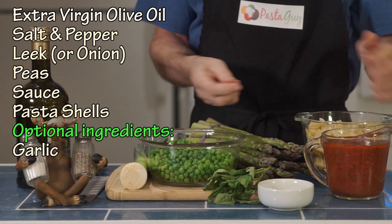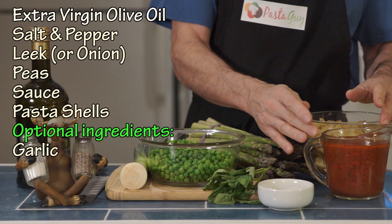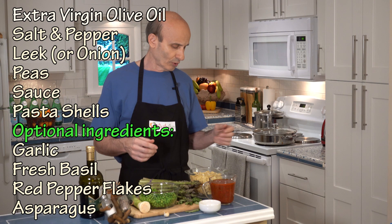Here are some things that will enhance it: more garlic — because this is two cups of sauce and it's going to make about 10 servings or more, but you're going to add water since it's soup — so you might want some extra garlic and some fresh basil. I highly recommend some more red pepper flakes. And I put asparagus in mine; I chop up asparagus and I think it makes it even more refreshing. This is a great summertime soup.